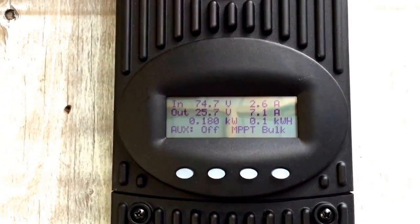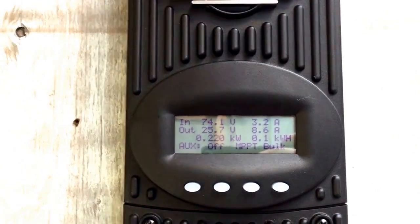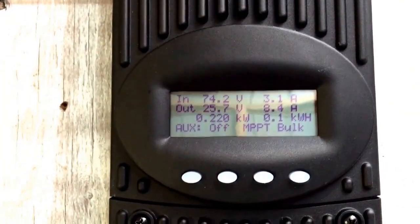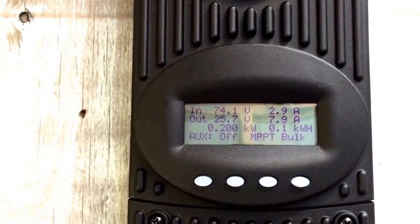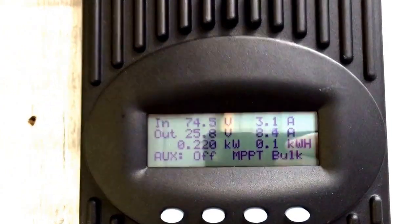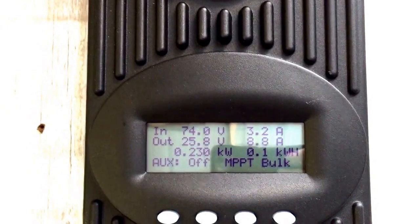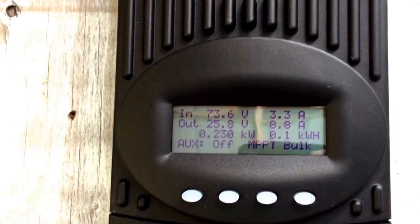Back down. I think it's from the trees shadowing, and the wind blowing so hard, moving the shadows around the panels. Look at them amps coming in there, that is cool. That's still really, really warm, a bunch of panels shaded.